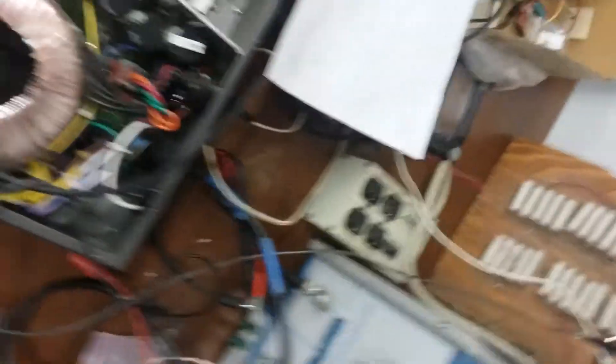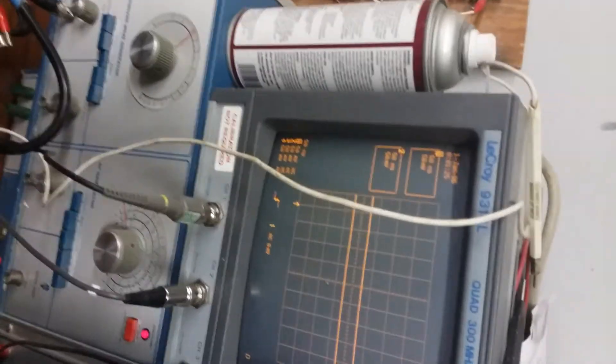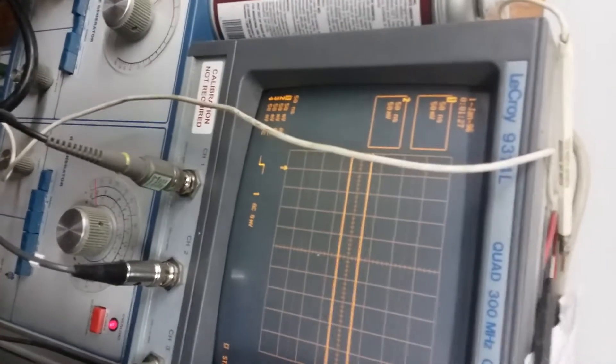Let's see as it warms up — it's all there on signal, right? Let me show you the scope output and see if we have anything coming out.